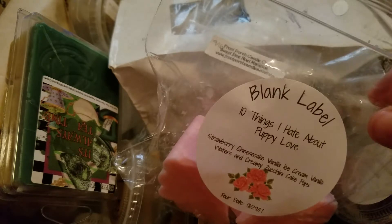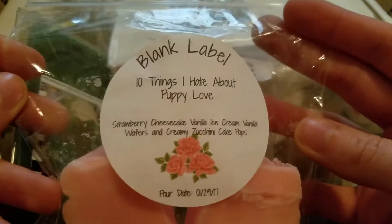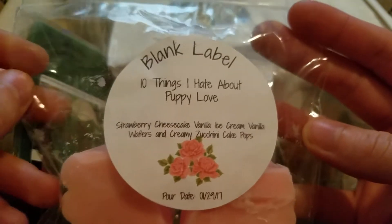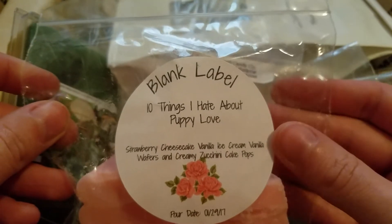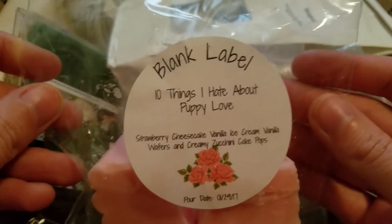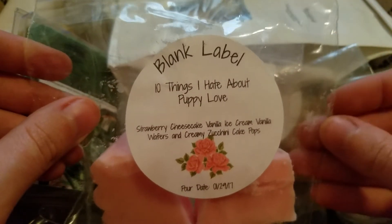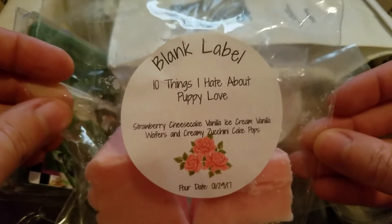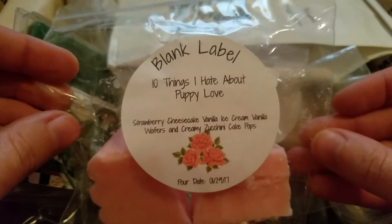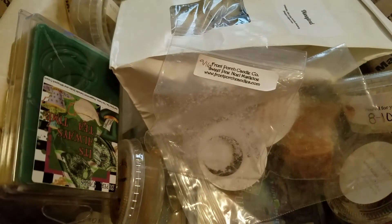This is from Blank Label — this is 10 Things I Hate About Puppy Love, and this is strawberry cheesecake, vanilla ice cream, vanilla wafers, and creamy zucchini cake pops. This one was so good. I've only melted one other thing from Blank Label before, but this one was beautiful — you could really get the strawberry cheesecake with a little bit of a bakery note. It was really strong and lasted for a long time. It was kind of hard to change out when it was done because it was so good.